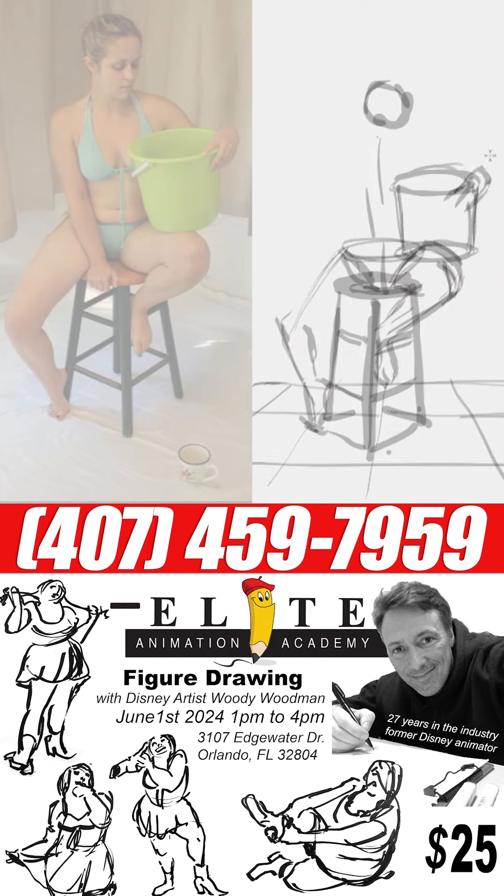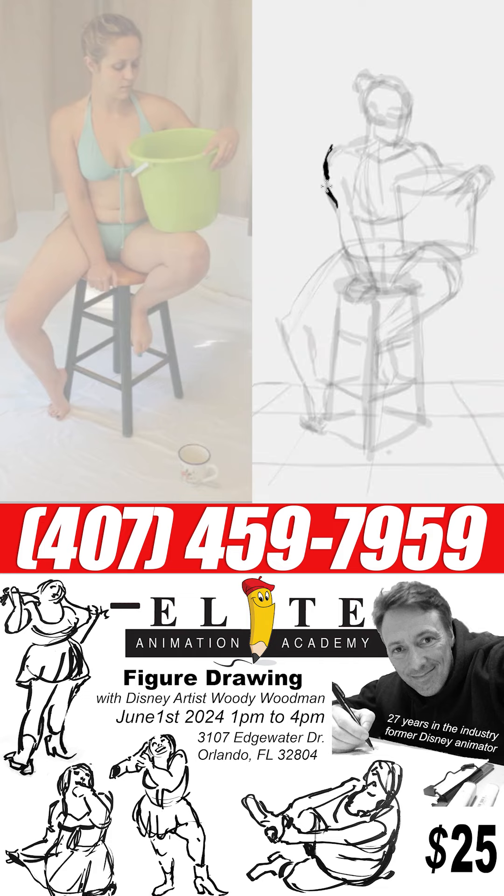Again we have to start somewhere. I always usually start at the head and work your way down to the stool, and then we can worry about all the parts like the bucket and the cup. You can see the perspective on the floor — it's going to help your brain understand depth.